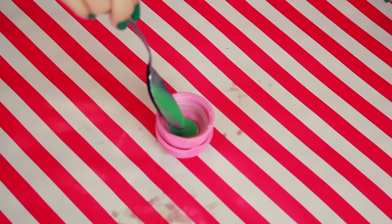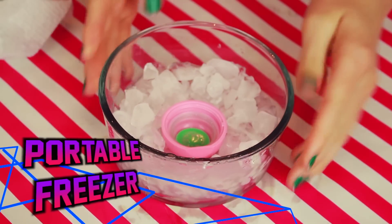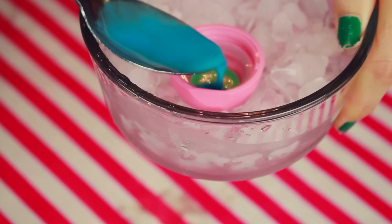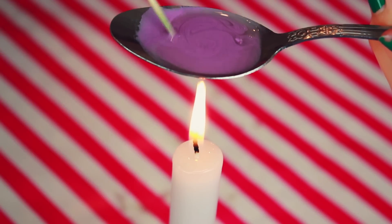I added a pinch of glitter to this spoon because I wanted the top to have glitter in it, and then I just poured it into the lid of my EOS lip balm. I put the container into my portable freezer, so fancy, so it can speed up the drying process in between colors. I recommend waiting until each color is pretty dry before putting a new color in because you don't want them to merge together.